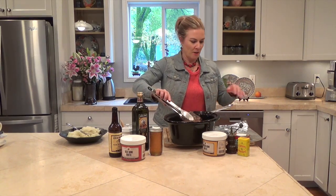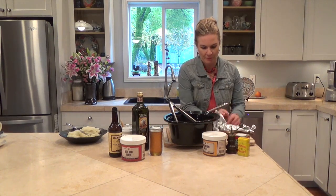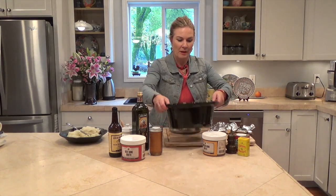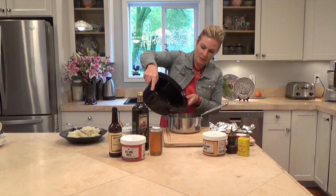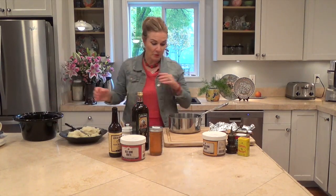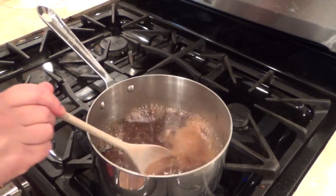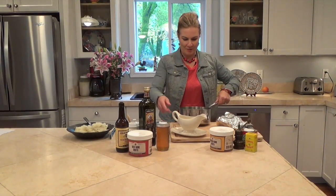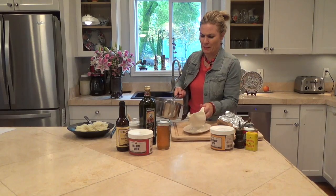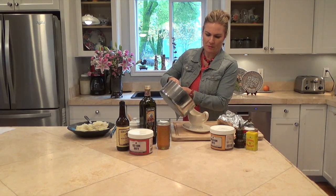The London broil has been cooking all day in the crock pot and the house smells amazing. I'm just going to take it out and put it right here on a piece of foil and wrap it up to keep it warm while we cook down the gravy. You don't even need to add anything to the gravy — this is just the juices including all those ingredients we put in before. I'm going to put this on the stove and it'll probably take about 10 to 15 minutes to get it as thick as I want, though you can leave it thin too.